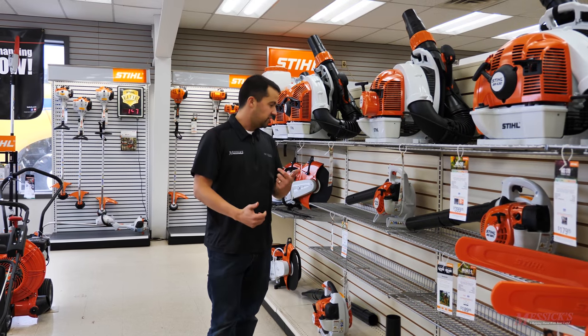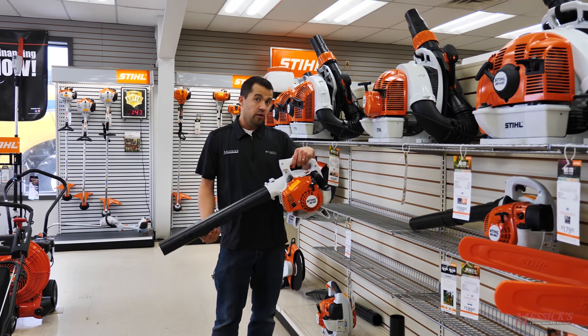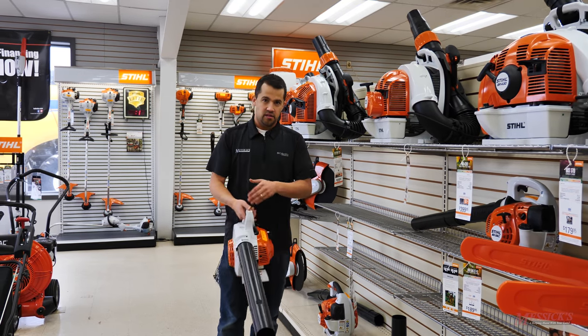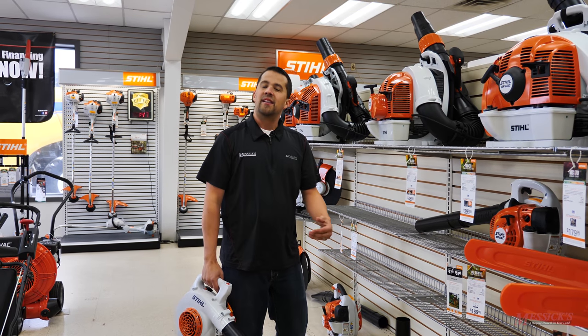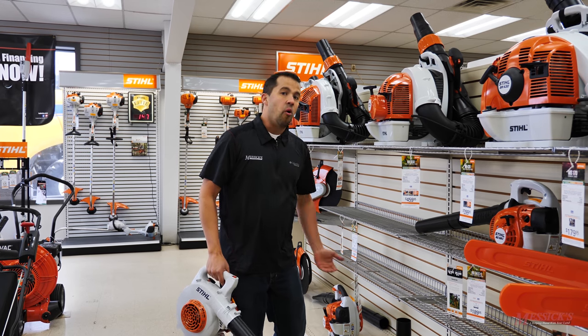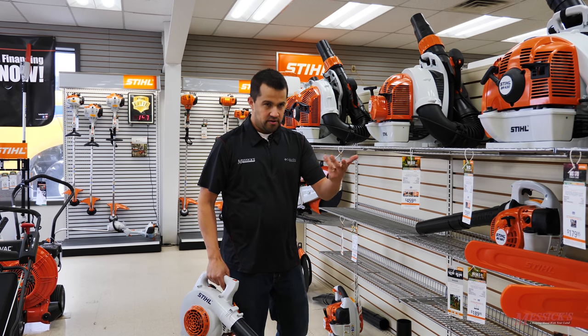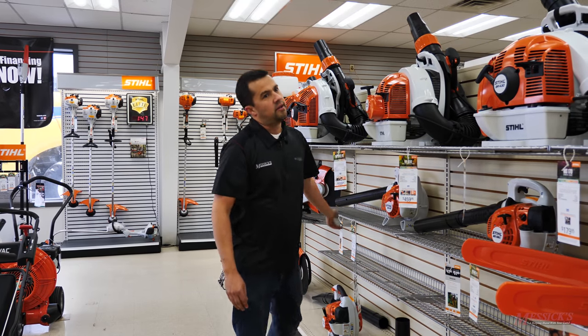One of the best tools you can have for keeping your equipment clean is actually a leaf blower. A lot of guys keep a little gas leaf blower in their garage so that when they're done mowing, they can blow the grass off the top of the deck. That's going to be a lot better than going at it with a high-pressure washer and forcing water back inside the bearings and components underneath your mower deck.